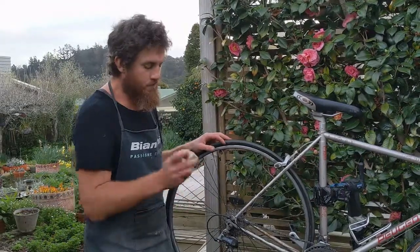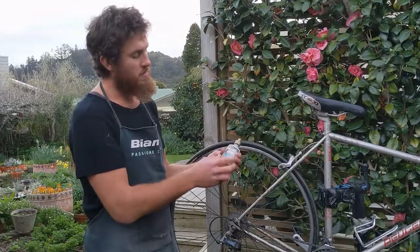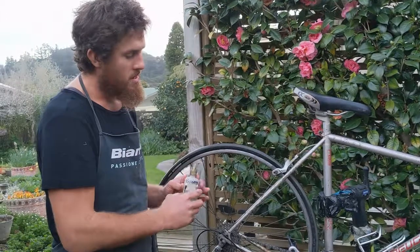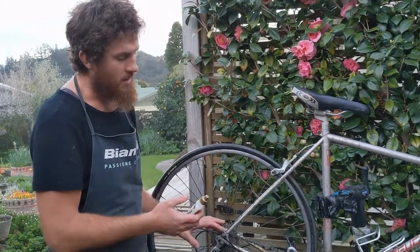Right now it's wintertime, so I've got this chain lube which I'm using on my mountain bike. And because this is ceramic, I like to put a little bit of it on my road bike as well.